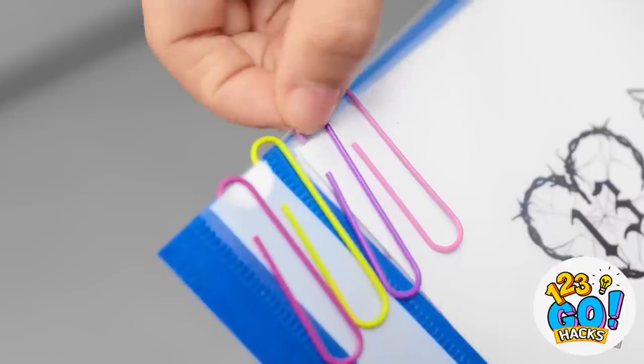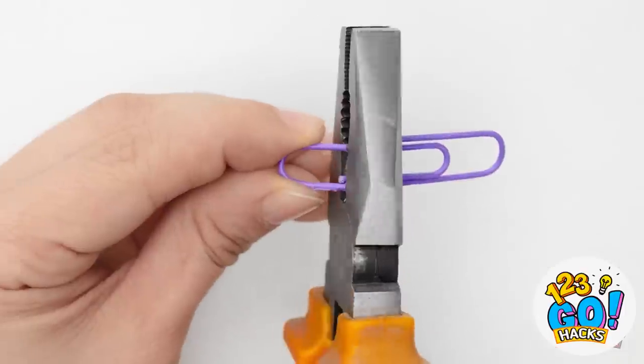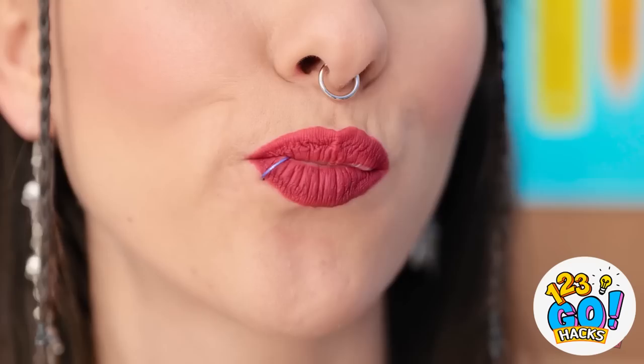Wait a minute — I can use this paperclip! I can make my own piercing! I'll cut the paperclip in half with these pliers, then I'll place it in my nose. A pain-free piercing! Jasmine? Is that you? Hi! You look amazing — is that a nose ring? I thought I'd try something different. I just got two new piercings — I'm addicted to them. I just can't stop! I'd better find more paperclips.